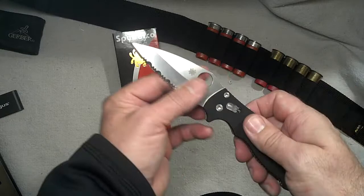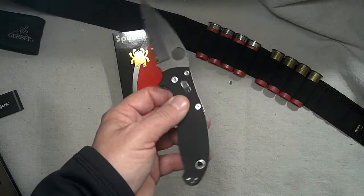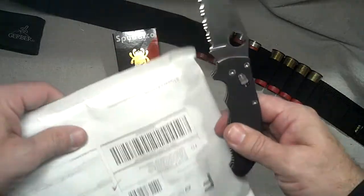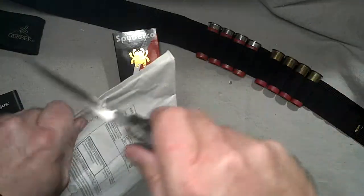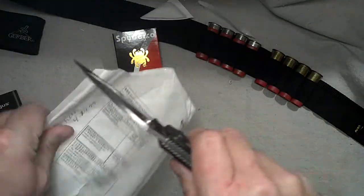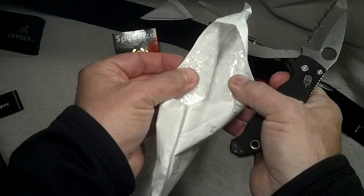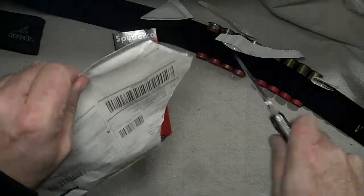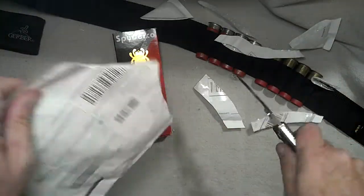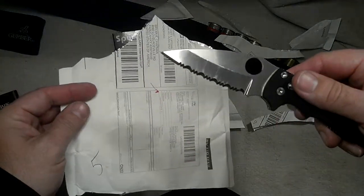I only carried this one day just for testing purposes. I'll show you what those serrations will do for you — in a bind when you need to cut something quick. That's through two layers of bubble bag in the plasticized envelope. Try that with a plain edge.